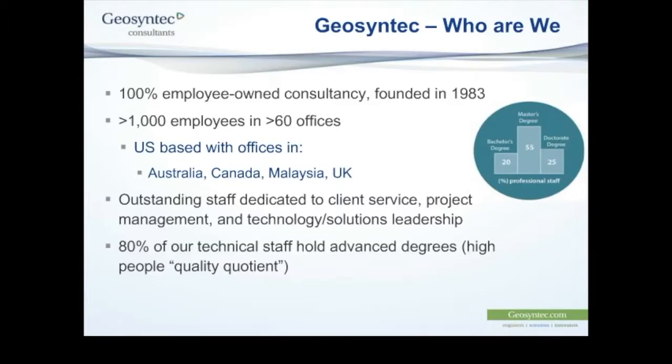Geosyntec Consultants is an environmental consultancy founded in the United States just over 30 years ago. We have a bit over 1,000 employees based in over 60 offices. Our primary base is in the United States, but we have local presence in Australia, Canada, Malaysia, and the United Kingdom, servicing many markets beyond those from those hubs. We really focus on targeting the difficult and challenging work — projects that others may not be equipped to deliver or provide advice on in our field.